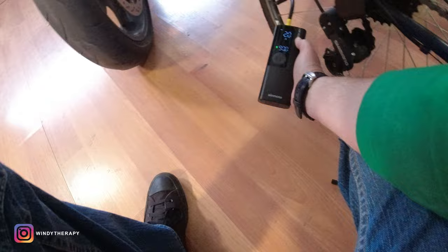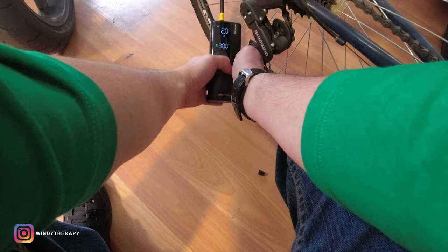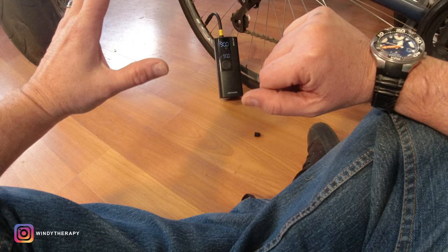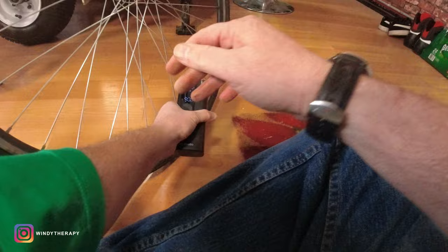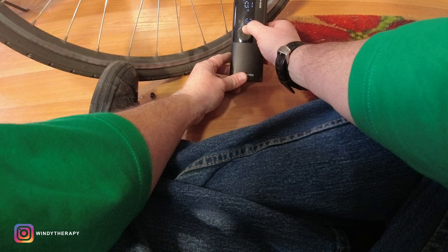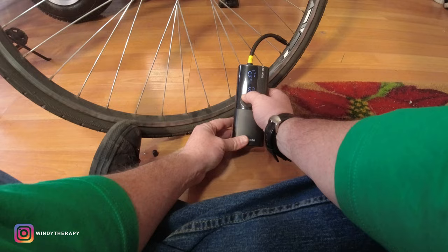Wow — two psi. Long way to go, so it's going to be a good trial for the pump. This one took about four and a half minutes, which is not bad considering the tire was basically completely flat. Something I forgot to mention — there are different units of measure you can choose. I'm using psi, but you can change to bars or kilopascals. The other tire also has two psi, so let's press once and go.